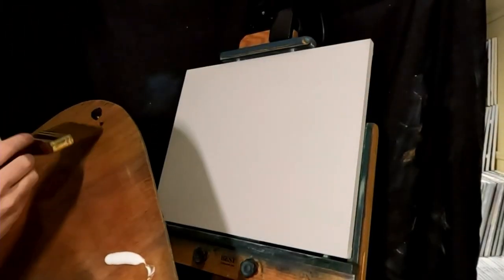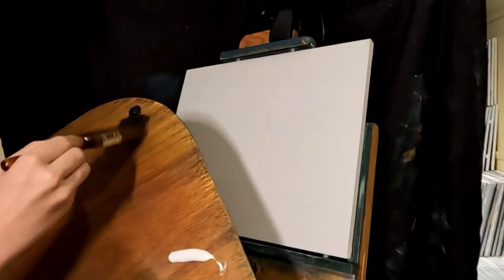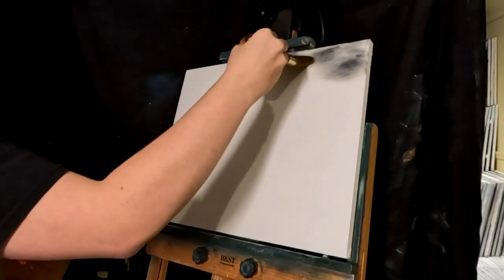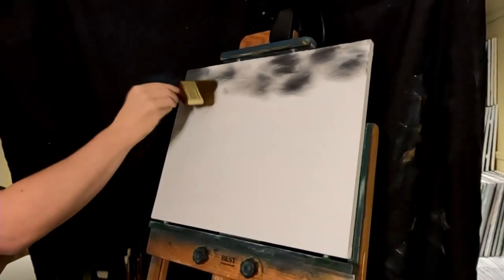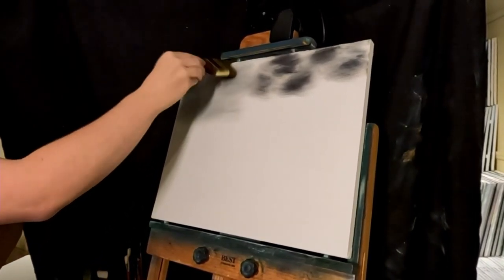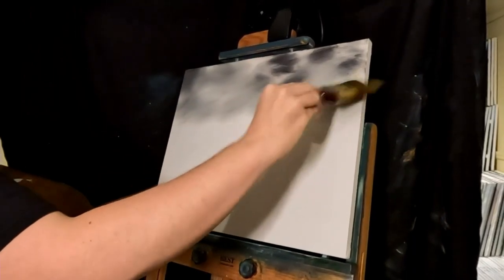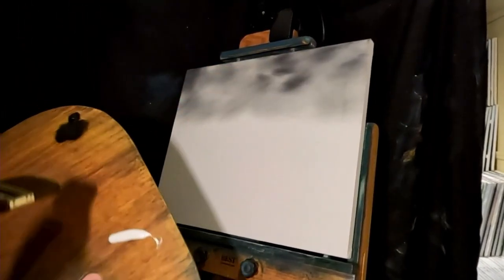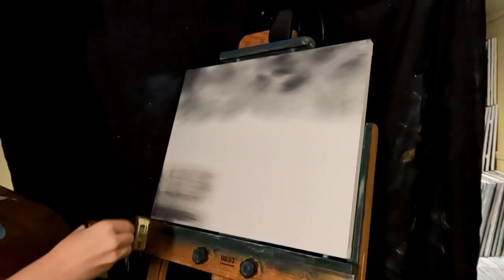We're going to do a dark sky — hopefully this doesn't come out too terrible, just ivory black. I'll throw some white clouds up here afterwards. These already look like clouds. This is just background — do we want water in this one? Maybe black water. I think that's good enough.